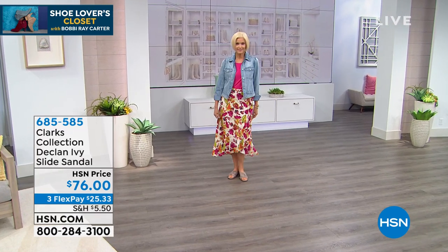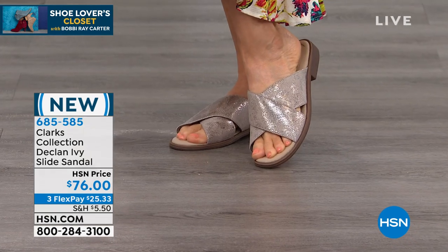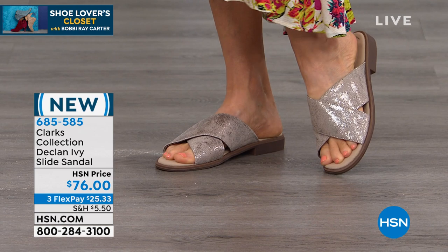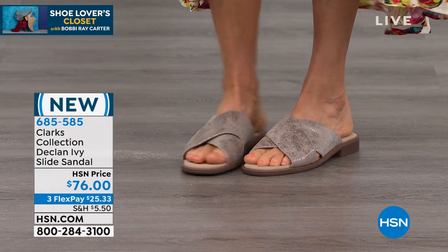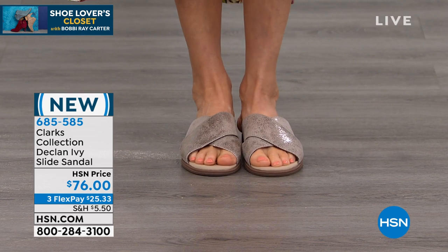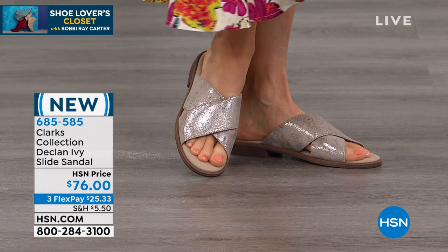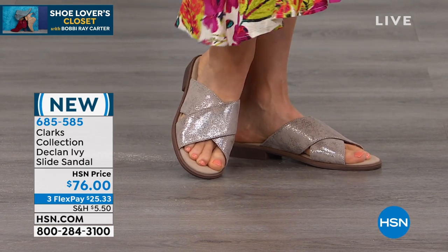Appreciate the remarkable softness and comfort of the leather. This is the Declan Ivy. This is one of my favorites because I find it hard to find a sandal that is a little bit low of a profile but still is kind of dressy. So I think with the color options we gave you here, we really took it up a notch.